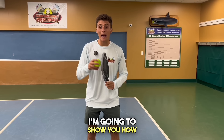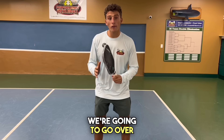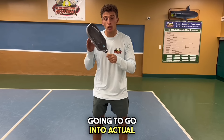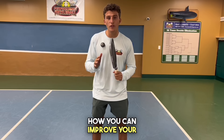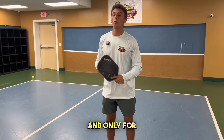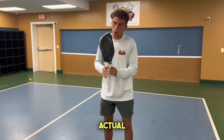In this video, I'm going to show you how to get super fast hands while at the kitchen line. We're going to go over the proper form like the pros have, and then we're going to go into actual drills on how you can improve your hand speed. A lot of people think having fast hands is all genetic and only for young kids — it's not the case at all. It's all in the actual form.